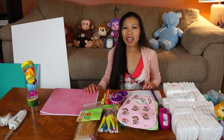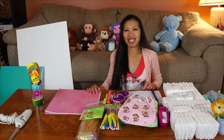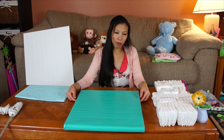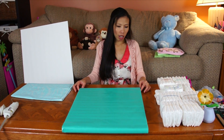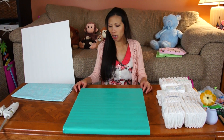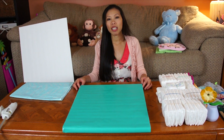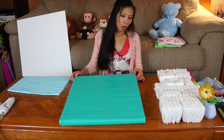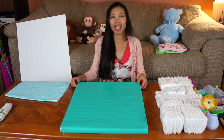First I'm gonna make the base. I use foam or cardboard — this piece is going to be 18 by 20 inches. You can wrap it with gift wrap paper like that.